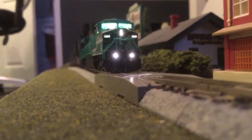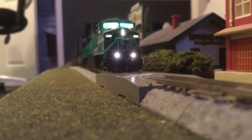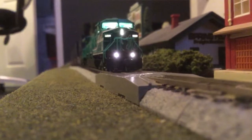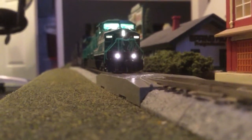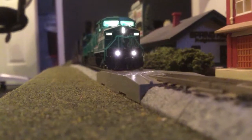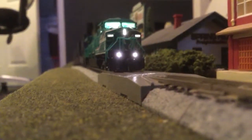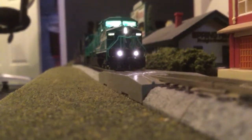Hello, everybody. Just going to do a quick follow-up on the Broadway Limited AC6000 CW. This is the demonstrator paint scheme. Just turn the power on, and when you do so, you have your cab light comes on with an interior, your headlights, your number lights, and your ditch lights.